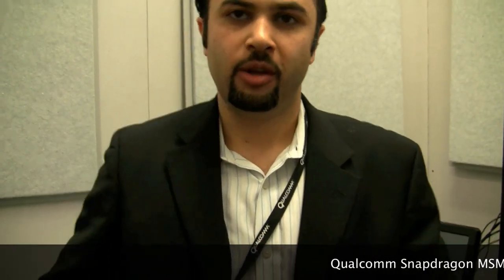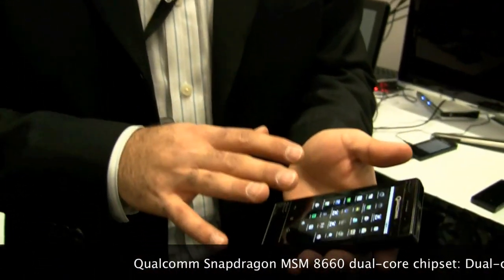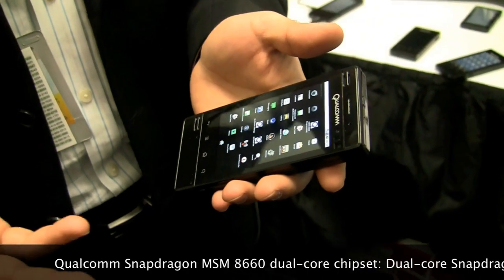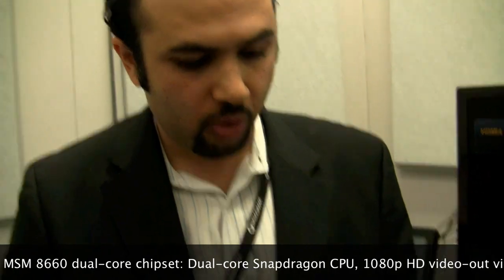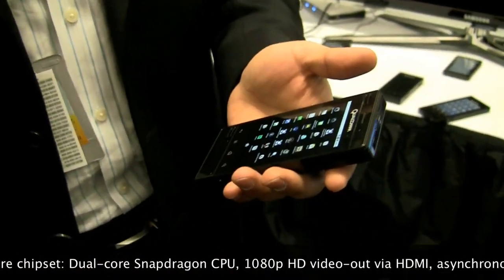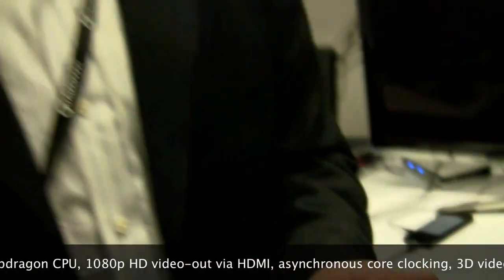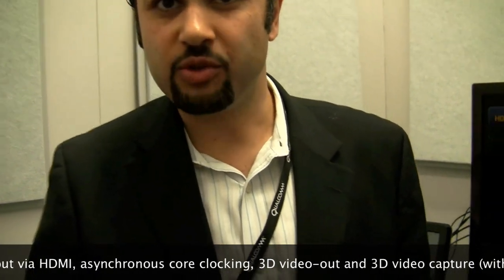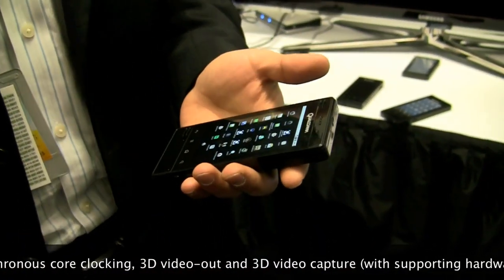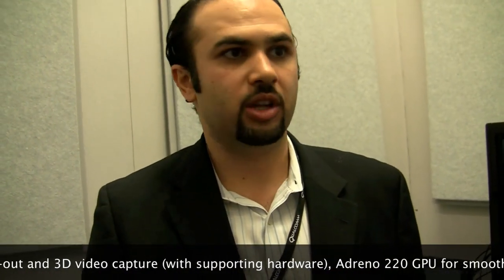If you guys heard the news, we're coming out with our development platform. We launched the 8X55 version back in December. This is a prototype of what's to come in a couple of months. That's going to have our dual core chip in it, the 8660. Snapdragon 8660 has a dual core CPU, a brand new GPU, and a video engine capable of 1080p video — both 2D and stereo 3D video as well.